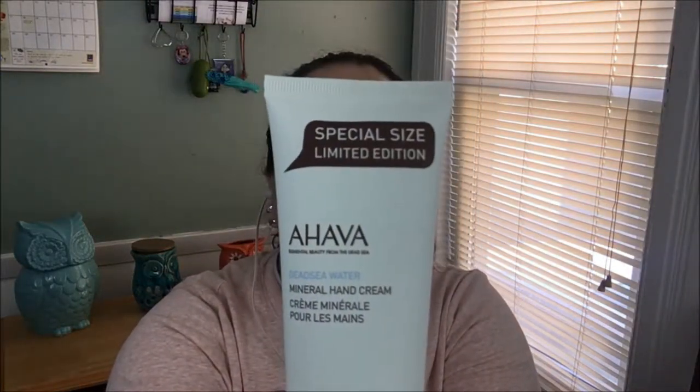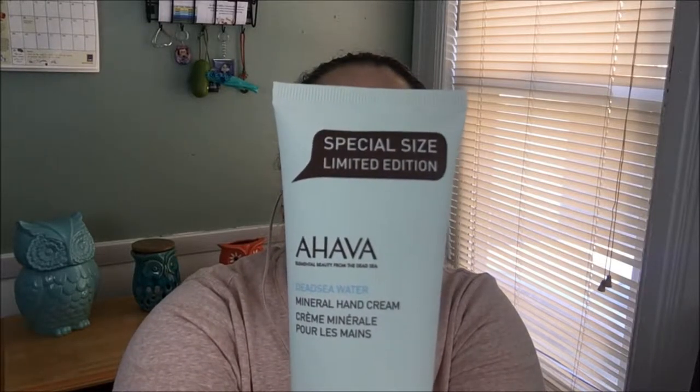You always get full-size bottles with this subscription, which is great. This next one — I believe it's pronounced 'Heva' — is Elemental Beauty from the Dead Sea. It's a mineral hand cream. Since it's wintertime my hands always need more lotion, so let's see how it smells. Oh, this smells nice and it's very smooth. It doesn't have a very strong scent, which is always good.